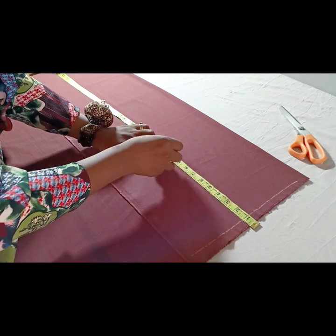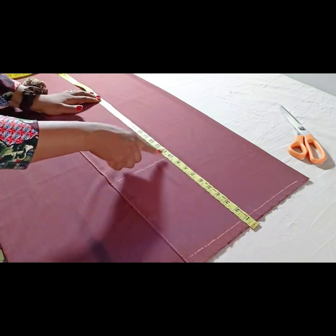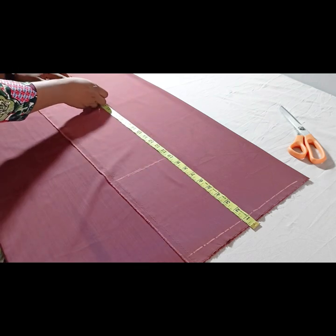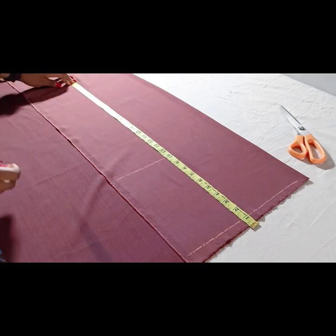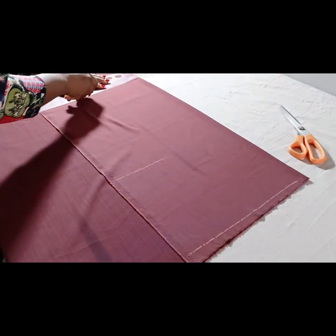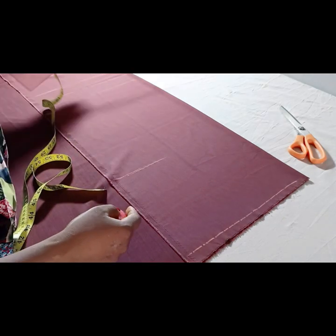With my tape placed on minus one, I'm marking 10 inches — here is my 10 inches, which is the hip line. The knee line is at 25 inches, the full length of the skirt is 27, and with the hemming allowance, everything I have is 29 inches. Here is the knee line, the full length, the hemming allowance, and here is also the hip line and the waistline.